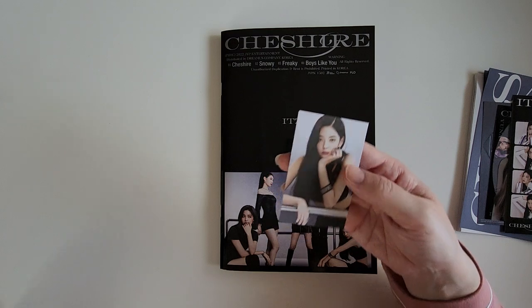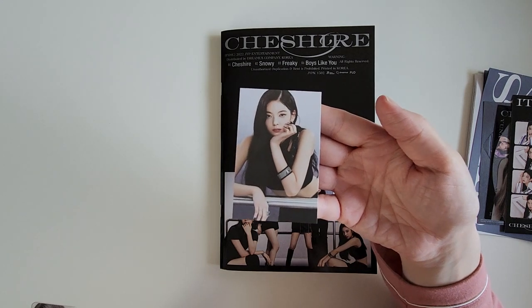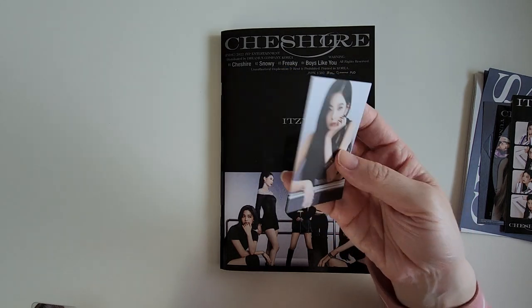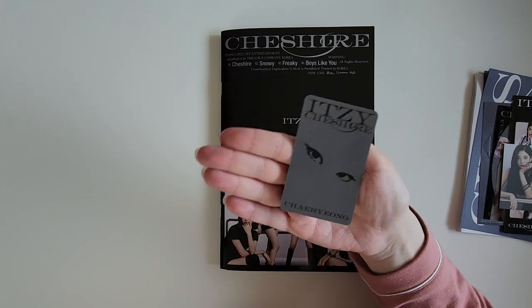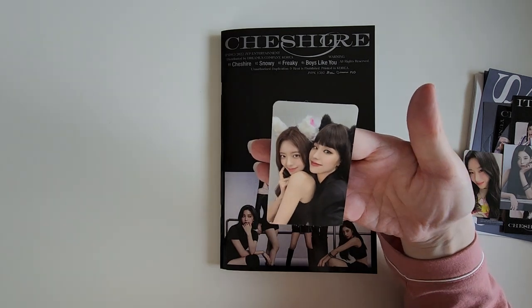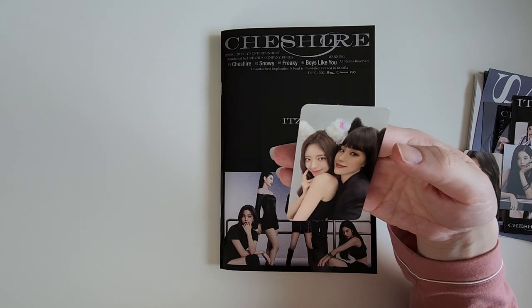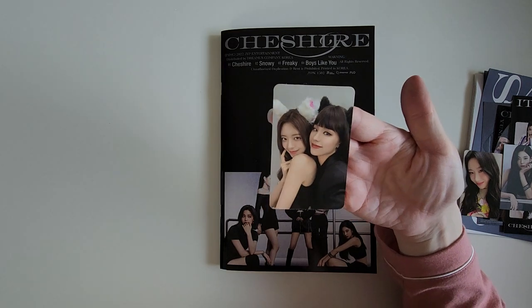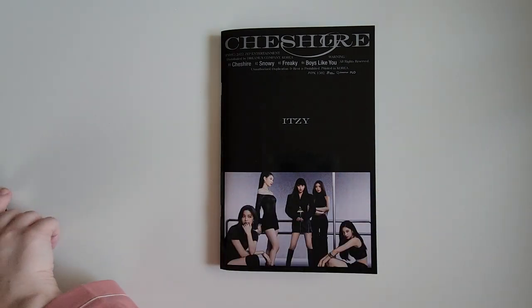Photo card-wise, first one is Leah. Oh, I think this is called the Neon card, actually, from what I saw. So this is not an actual photo card — it's a different kind of card. And then the two photo cards: we got Chaeryeong. Cute. And a duo card of Yuna and Yeji with cat ears. It's kind of cute. I'll show the back there.